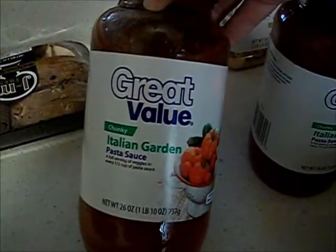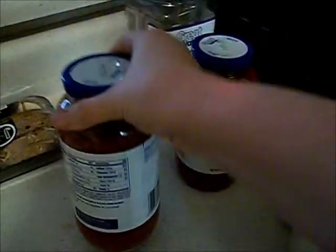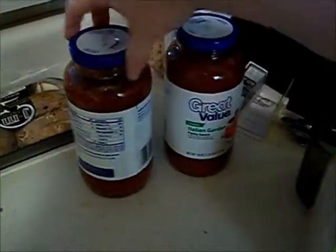You're gonna need pasta sauce of your choice, or if you make your own, whatever. I use this Great Value chunky Italian garden pasta sauce because it doesn't have any cheese and it doesn't have any sugar, which is hard to find. I get two of these because I make a lot — it lasts a long time.